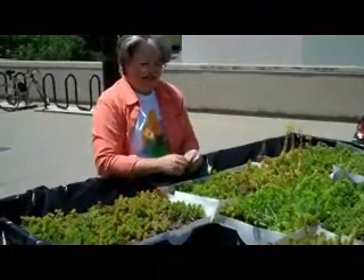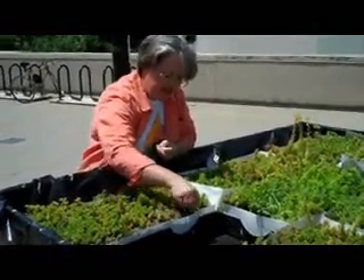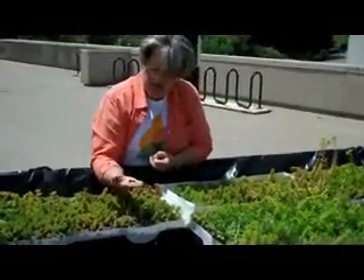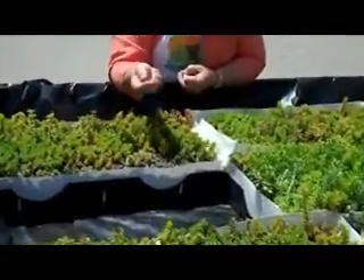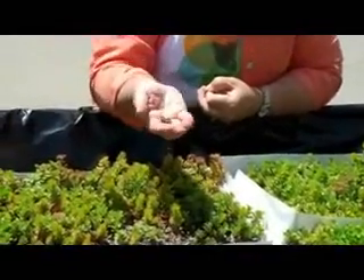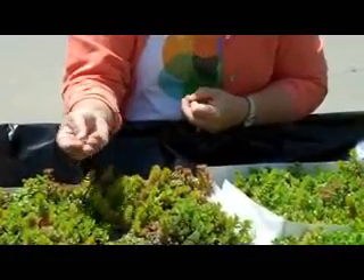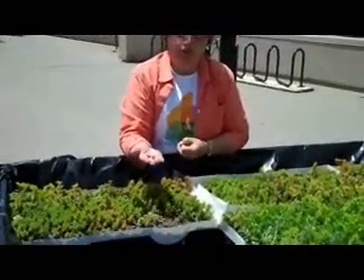We're also going to test some different growing mediums because this stuff is extruded shale, clay, or slate. It's fired in a kiln at about 450 degrees so that it doesn't have any moisture or organic content in it, which makes it really light. It's great because it holds the plants in place while they grow, and the plants like it.